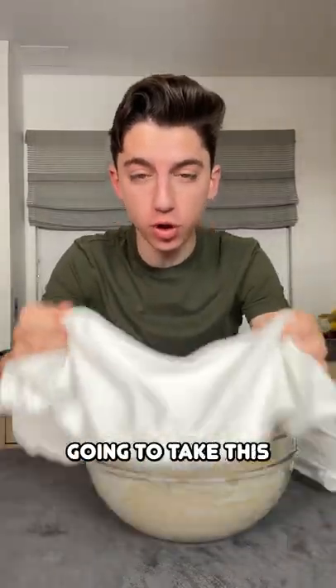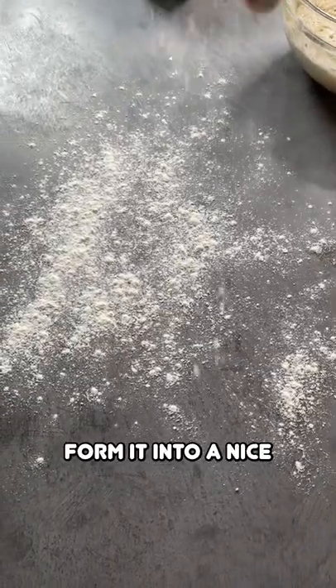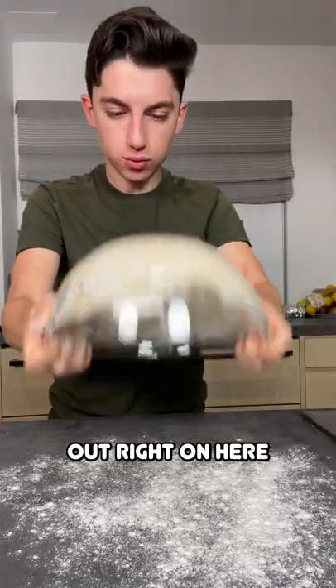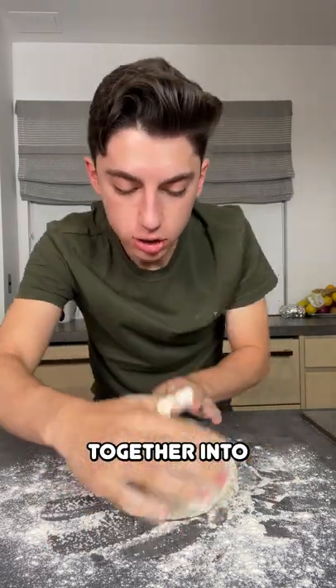It is the next morning and now we're going to take this off. Let's grab some flour so we can flour our surface — it is time to form it into a nice ball for bread. Plop it out right on here and just push it together into a ball of dough.